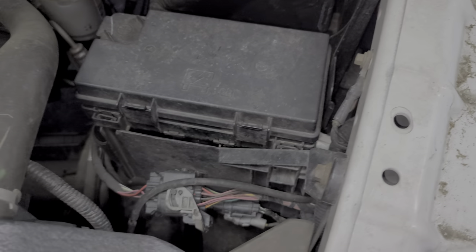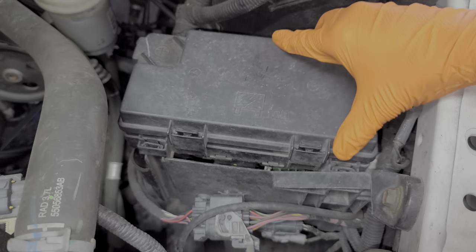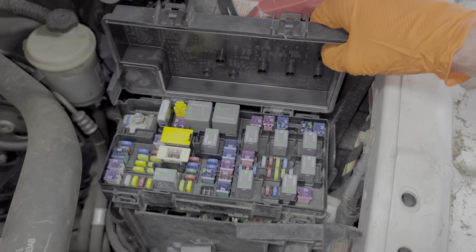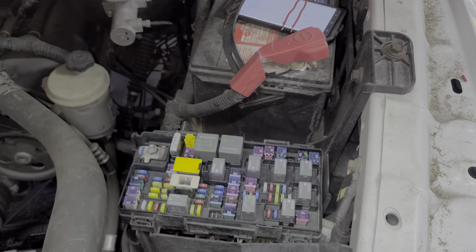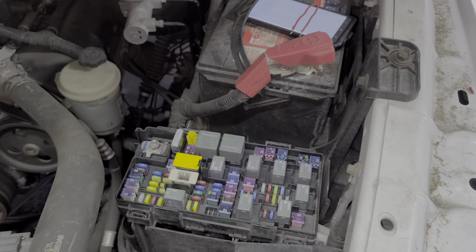Let's take a look inside this fuse box. We can open it by pushing the tabs on the front and allowing it to rotate up into the back. If you want to open it more, you can simply just pop it off.